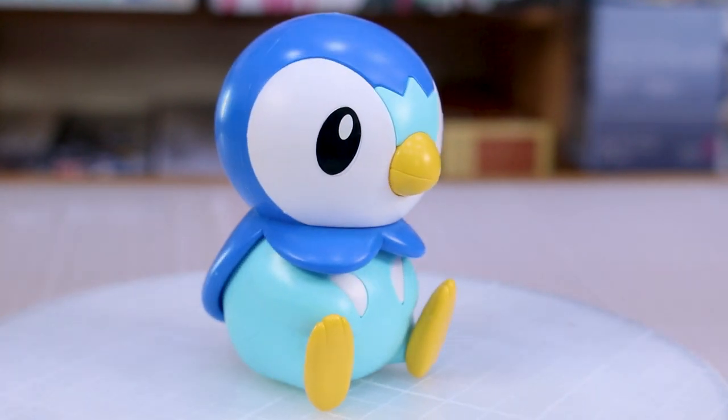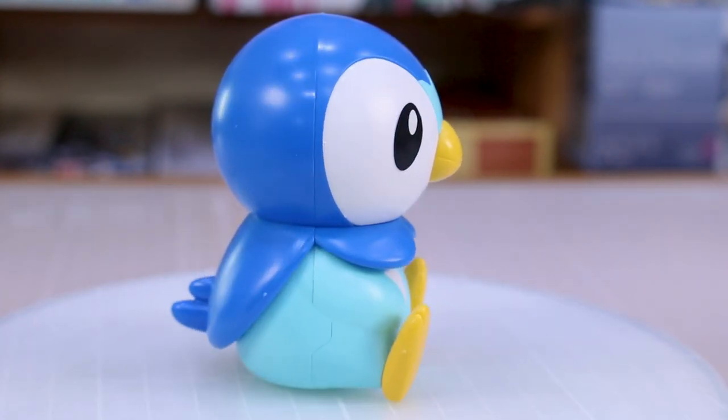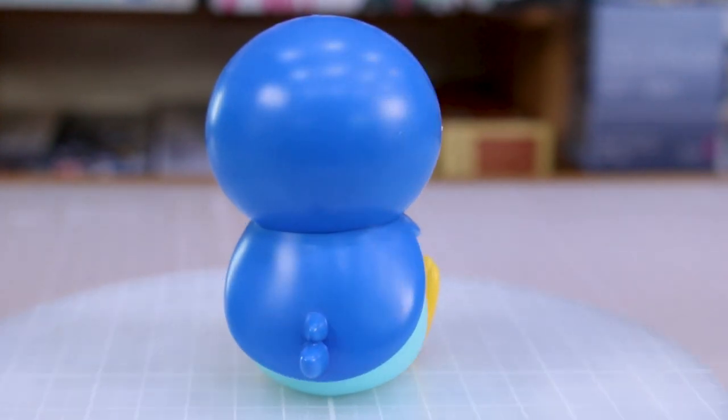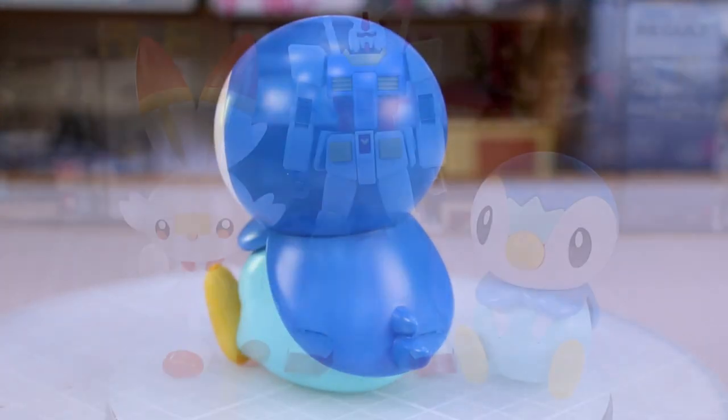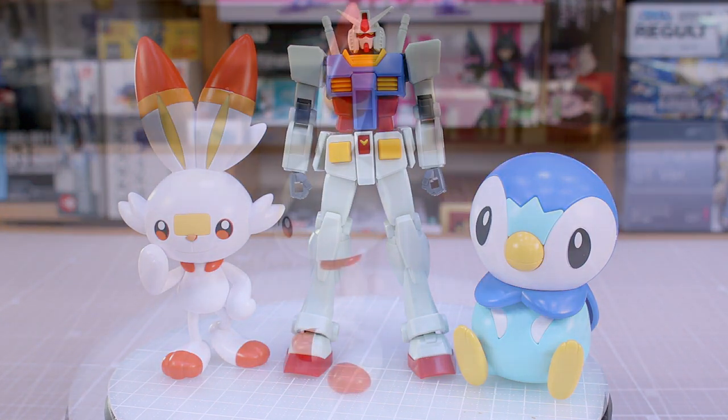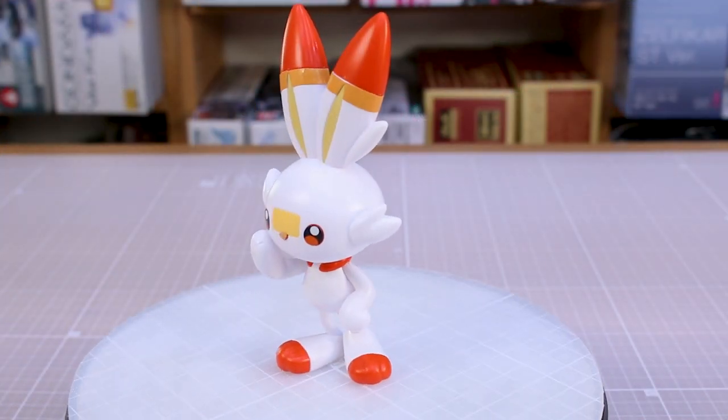With the Piplup kit the stickers are very minimal — just the eyes, so that's great. With the Scorbunny kit there are definitely more stickers involved: the orange bands around the ears, the yellow parts on the side of the ears, the eyes, the nose, and also the pads underneath the feet. For a quick size comparison, here they are compared with a standard HG 1/144 scale Gundam kit, so you can get a sense of the size. They're a few inches tall.